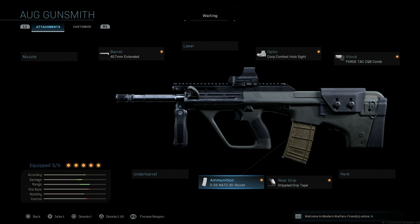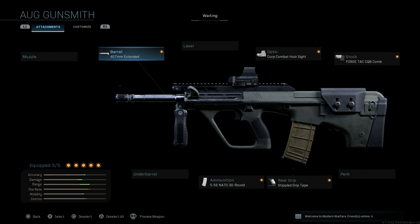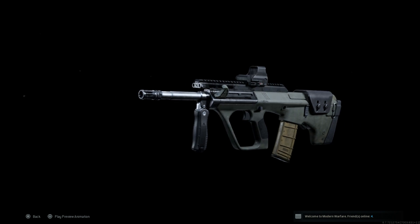Now we have our carbine — or carbine, however you want to say it. The two keys with this weapon are the 407 millimeter extended barrel — you can choose whichever 407 millimeter option you want, you're just getting better stats on the extended versus the lightweight. We also want the 30-round 5.56 magazine. The rest is personal choice, but those two attachments are how we make this carbine variant of the Steyr AUG, the F88C.